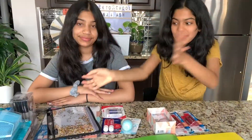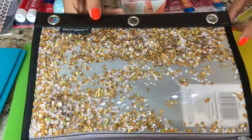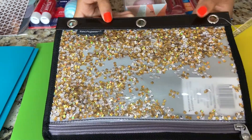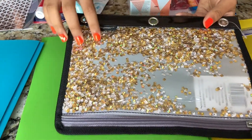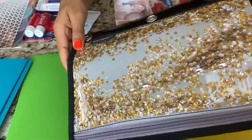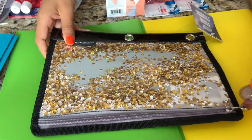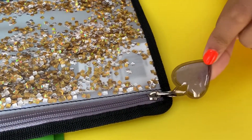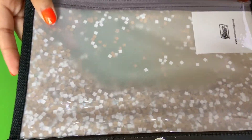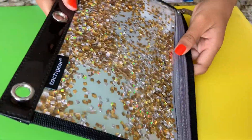I also have a pencil pouch to show you guys — it's very pretty. It's black or brown if you put it in the sun, and it has confetti inside — gold and silver squares that move. The zipper is like a little heart and it's clear from the back. I'll probably just be doing this in school.